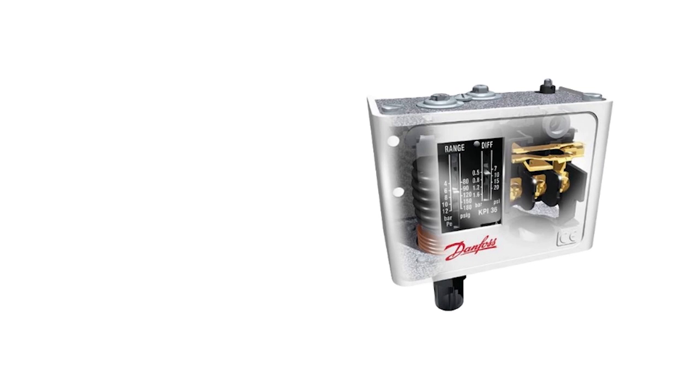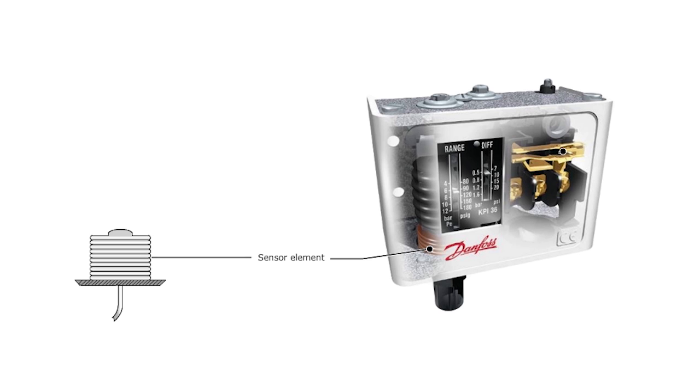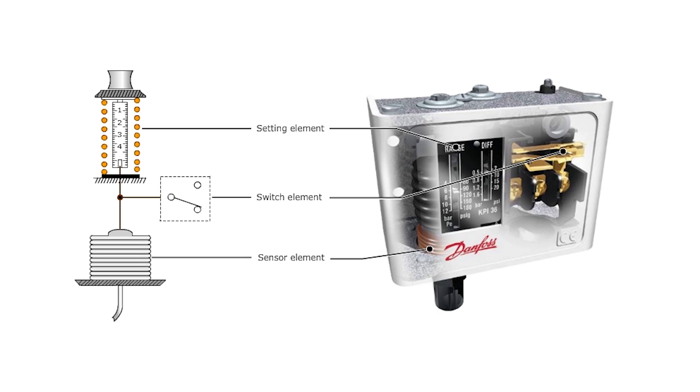On the other side of that bellows you have your spring. That spring is acting against that bellows, and if the pressure rises the bellows expands and compresses that spring. If the pressure falls the bellows contracts and the spring forces it back down. In the middle there is a linkage that is hooked up to a set of contacts, so as the pressure rises some contacts can open or close, and as it falls they can also open or close depending on the action of the control.